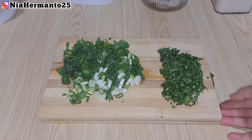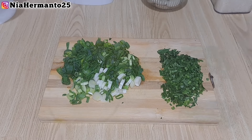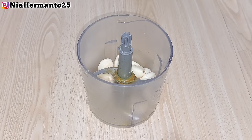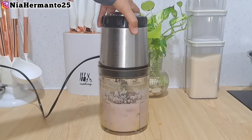Ini udah matang, jadi kita usahakan aduk sampai benar-benar tercampur rata. Rasa dari risoles rogut ini ada manis, ada gurih, dan ada rasa kremnya - identik dengan pemakaian susu. Sekarang kita lanjut ke menu yang kedua. Ini aku udah siapin wortel yang udah dipotong korek api, kentang yang dipotong dadu, dan bihun yang udah direndam dengan air panas.